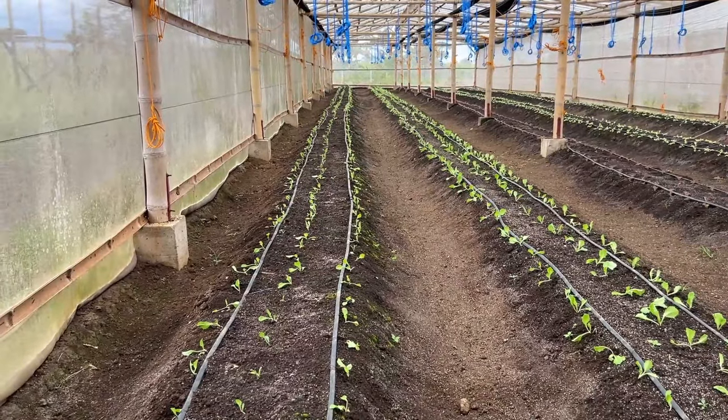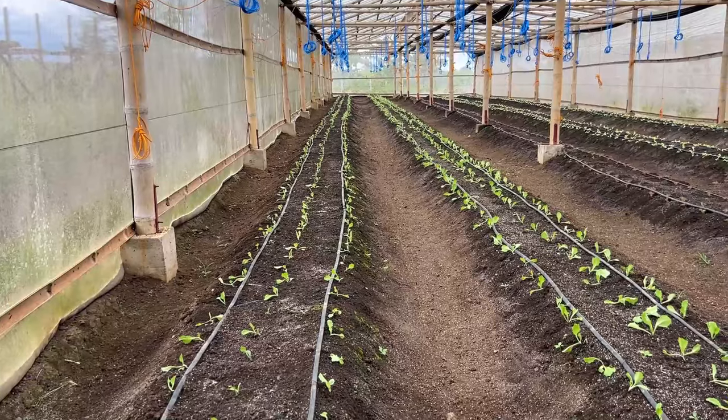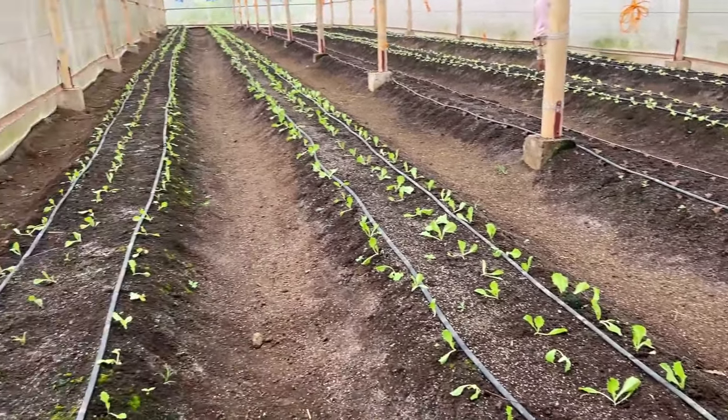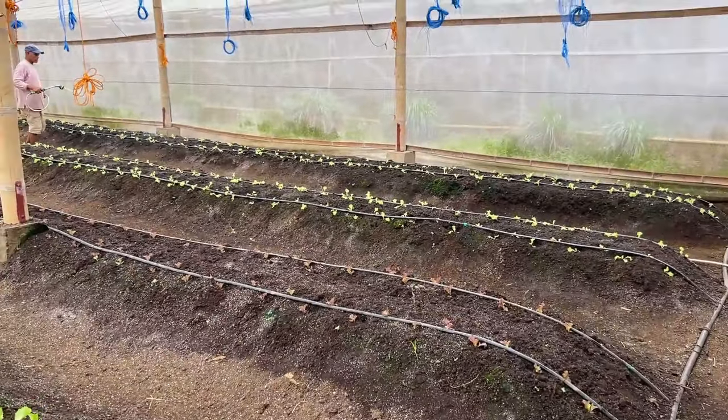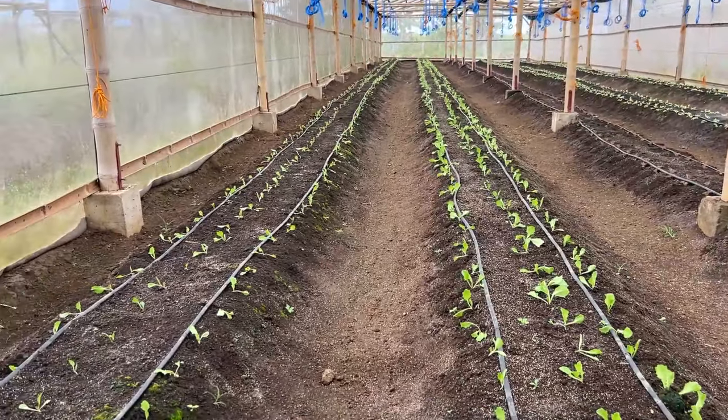You can plant your lettuce closer together. I bet you could probably do eight rows versus the five rows we have here. But iceberg — I think this is iceberg over here. That's Out of Mind. That's a red and then a Solenova. So we have iceberg, a Solenova, two types — red and green.